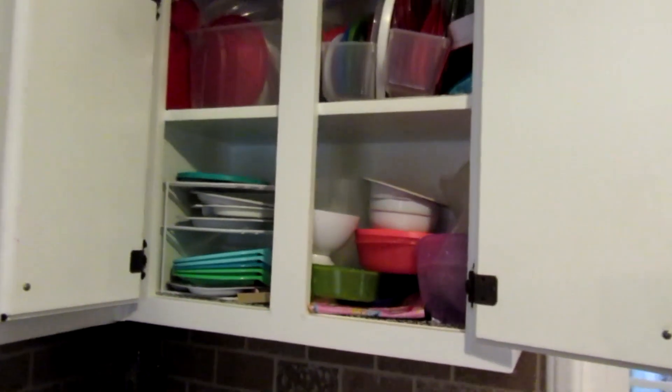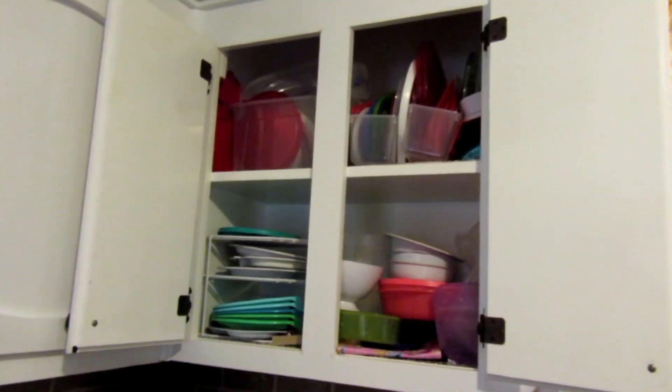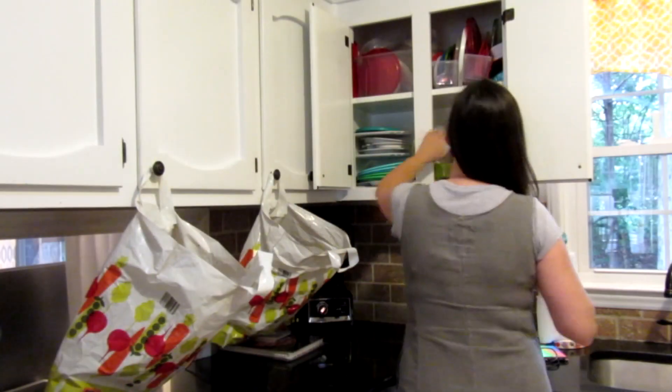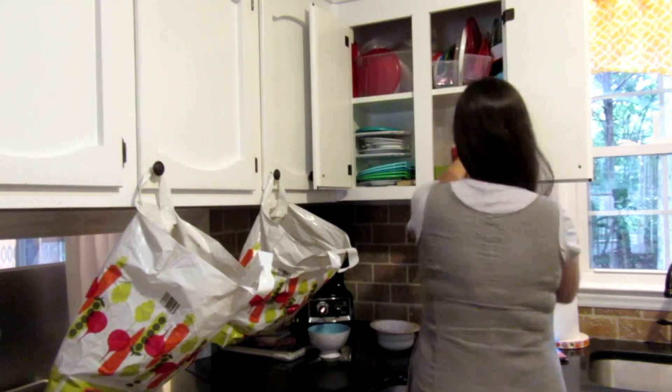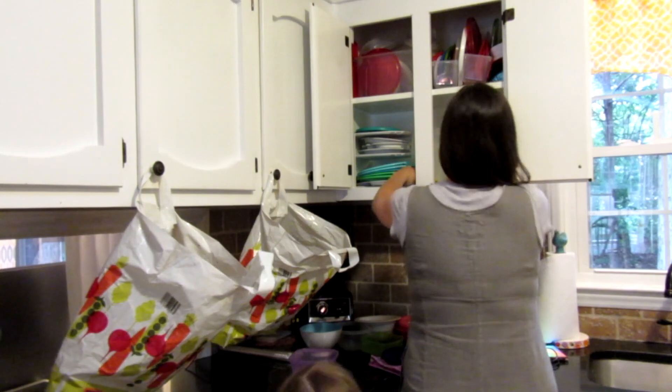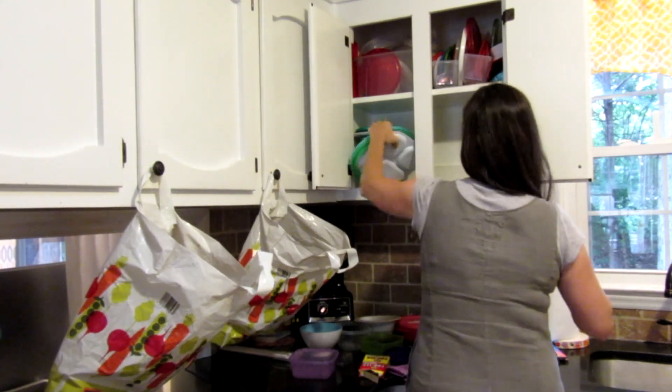Moving on to the next cabinet — this is the plastics cabinet and it was overflowing. I took a couple of Aldi bags and hung them near the cabinet to give myself a nice convenient place to get rid of the plastics that I no longer needed or wanted in this cabinet.